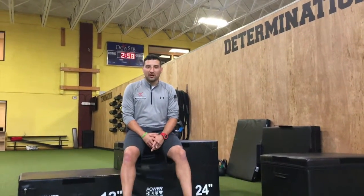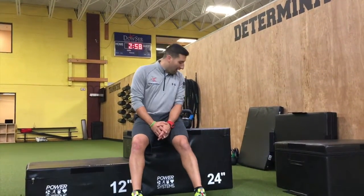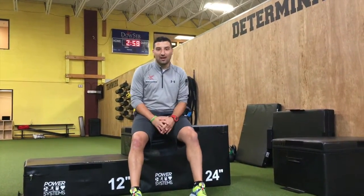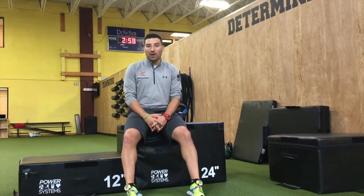Hey everybody, John with Felkman Physical Therapy and Performance. Today we're going to be going through a different type of superset. I'm going to try and demonstrate this today since Ben ran out on us again. We're going to be talking about upper body, lower body superset.